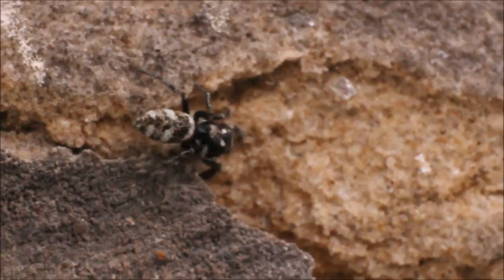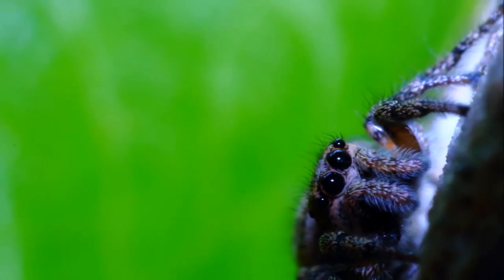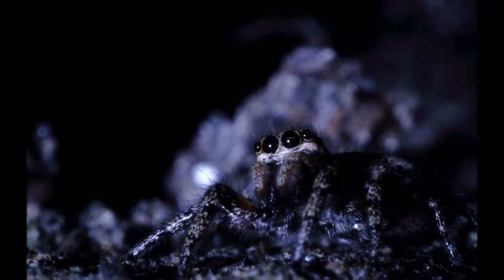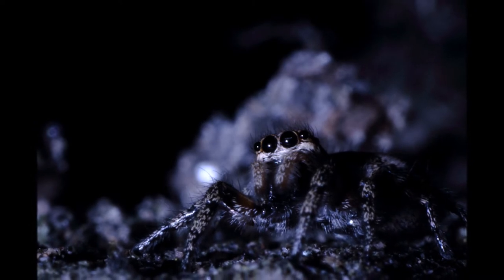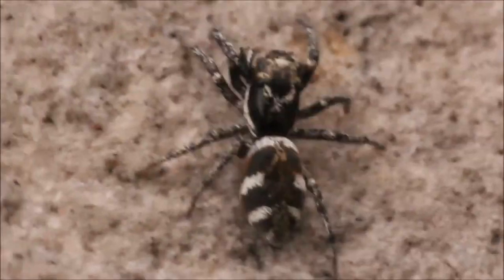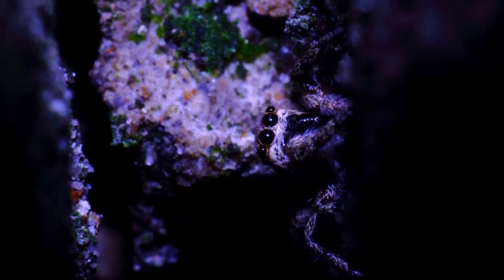I'll wrap things up with a couple of extra points on respecting these beautiful spiders. Next time you're having a picnic or doing your gardening and you come across one, just get the magnifying glass or camera out and try to have a little bit of personal interaction with these beautiful creatures. Just don't hurt them — they're not the spider that's going to hurt you. Love jumping spiders. Subscribe to my channel and I'll see you again soon.